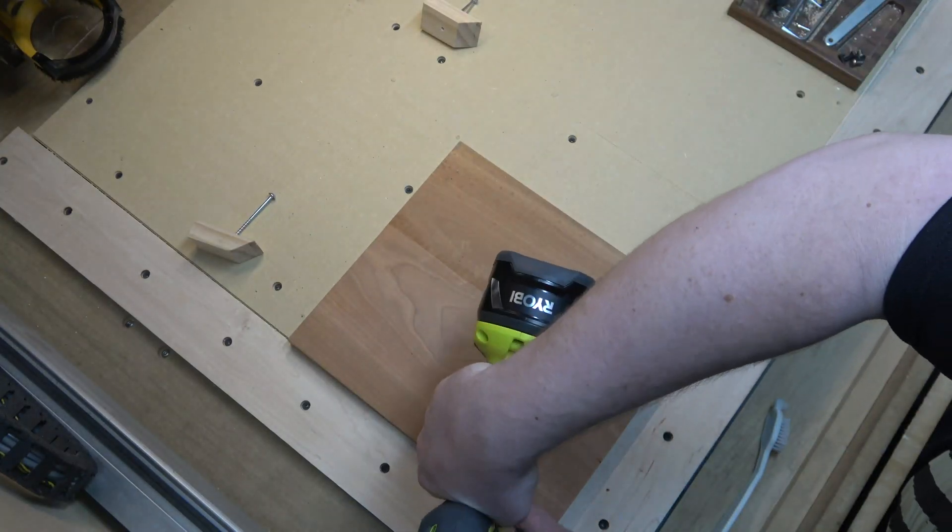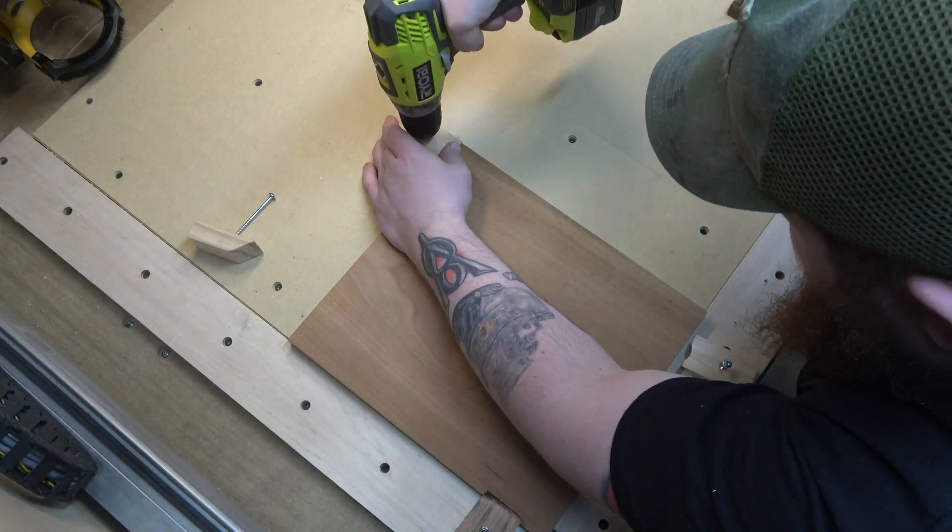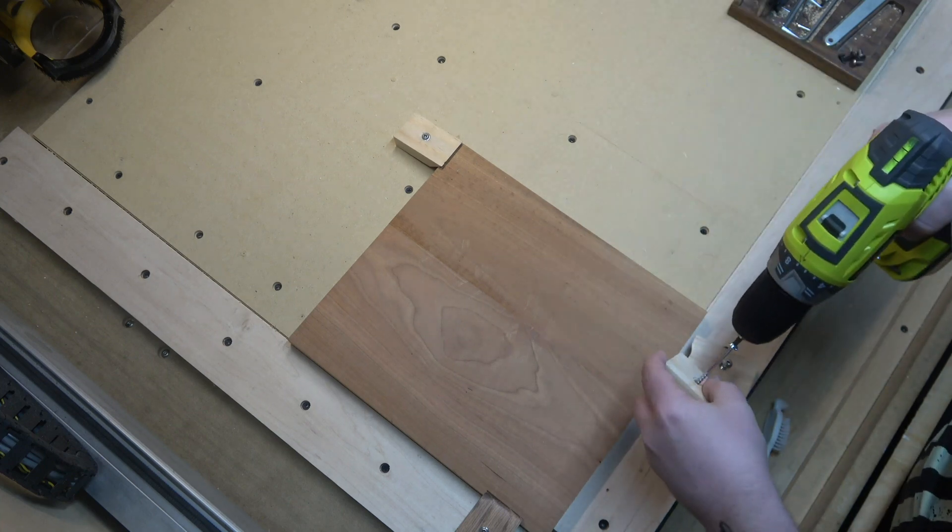If you've watched any of my other videos, you probably know that these cheap homemade clamps are my go-to method for holding down my workpiece. I like to use Kreg screws to secure them.